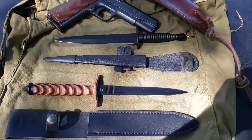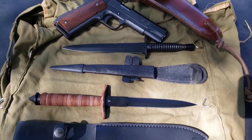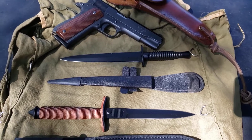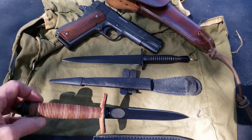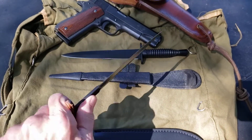All right, good afternoon — what's going on everybody. What I have is a grouping of some things that just sparked my interest, and I hope they spark yours. What you have here is the V-42, this is a Special Forces dagger.